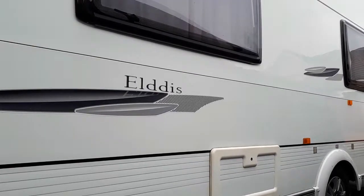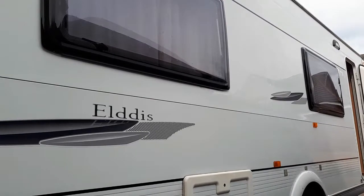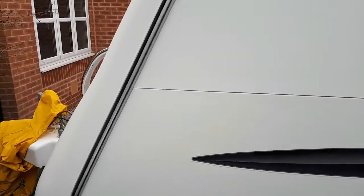Today we'll be doing some work on the caravan. We've cleaned it, now we're going to polish it. I'll show you how to clean out and polish out the marks, and clean all the dirt from the gaps.